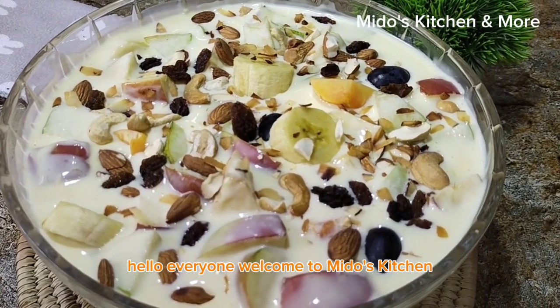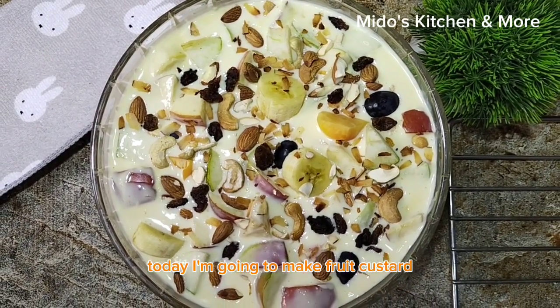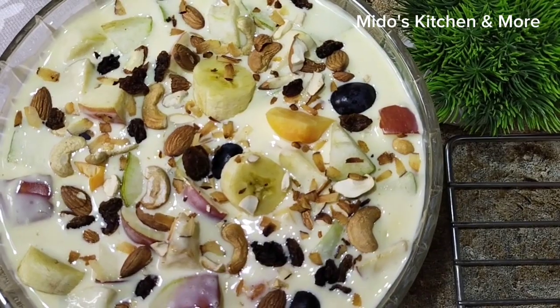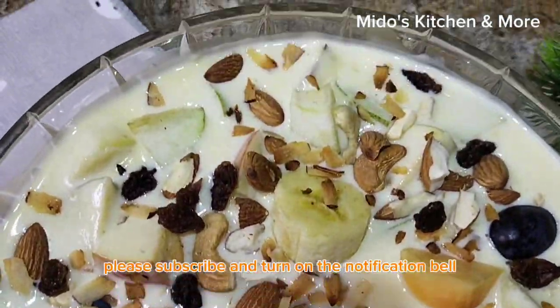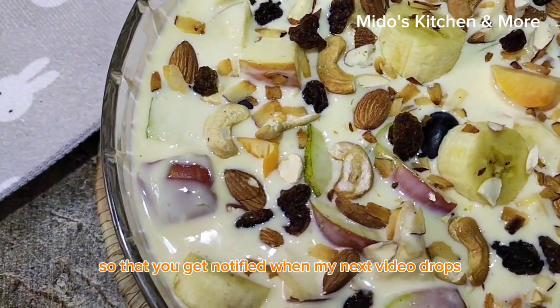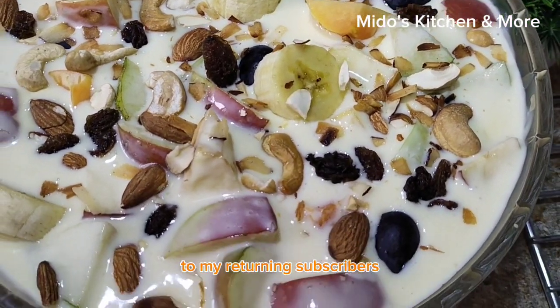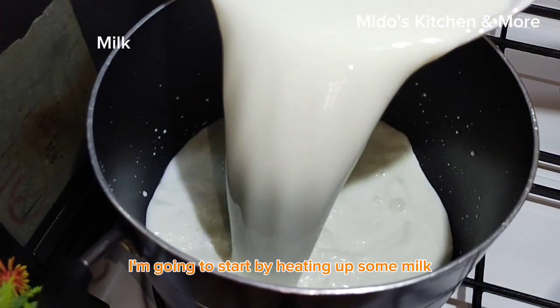Hello everyone, welcome to Middle's Kitchen. Today I'm going to make fruit custard. But before I start, if you're coming across my video for the first time, please subscribe and turn on the notification bell so that you get notified when my next video drops. To my returning subscribers, I say thank you so much for supporting me.